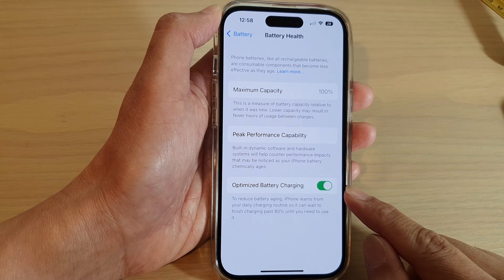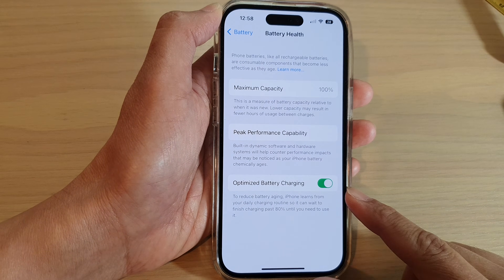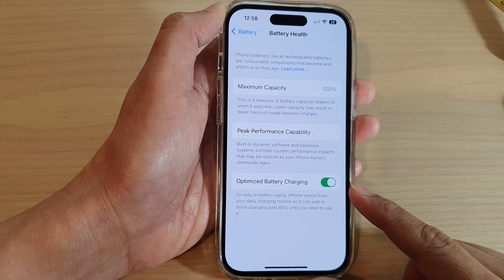How to turn on or turn off optimize battery charging on the iPhone 14 series.